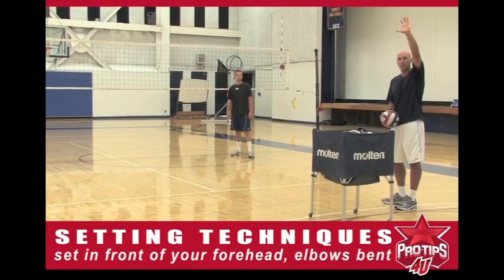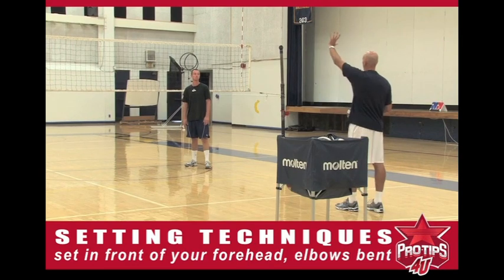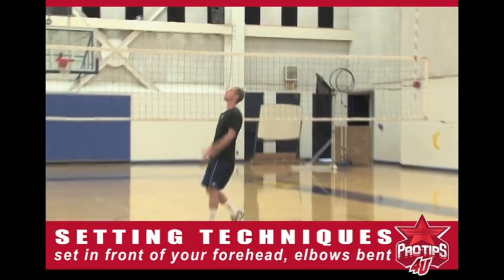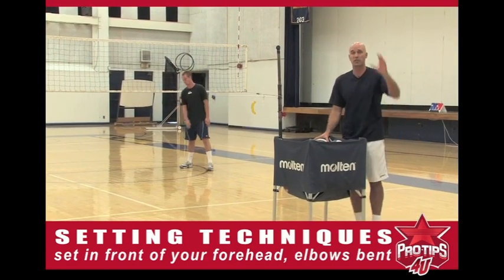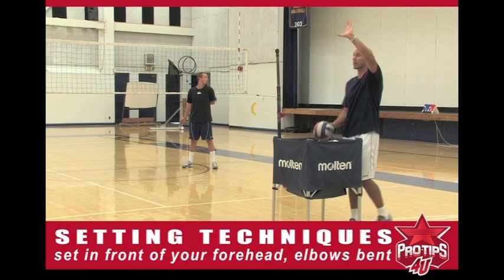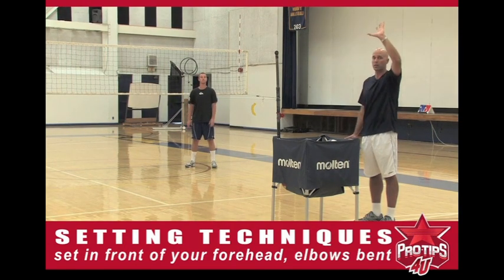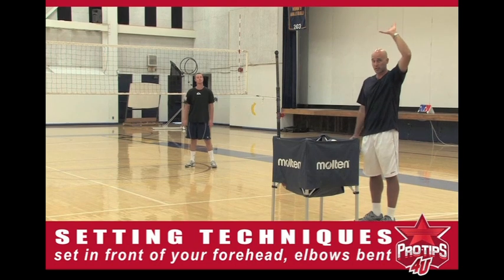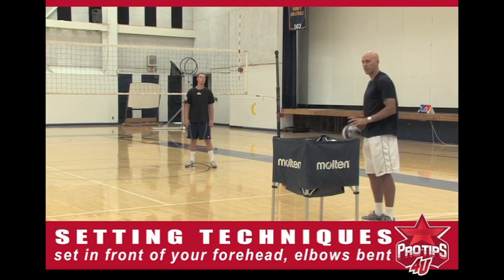Some coaches teach you to extend all the way out. Brian, show it wrong here — extend all the way out like some coaches talk about. See how he's fully extended. Now, Brian's the national team setter, so he can actually set a long way with his elbows fully extended. But it's tough to be deceptive there, because even when you have to back set, if your elbows are all the way extended, it's tough to go backwards. So we actually teach a little bit of an elbow bend. Some coaches teach on top of the head or in front of your face — we want it to be just off the forehead.